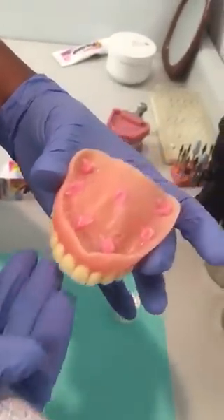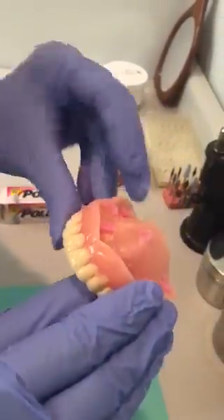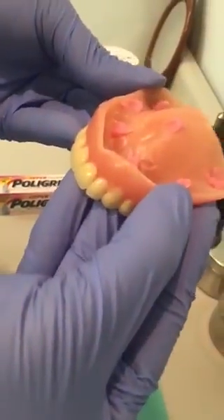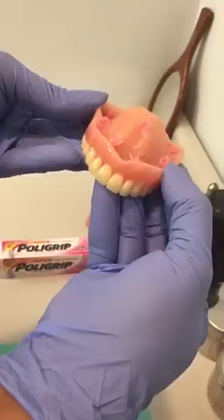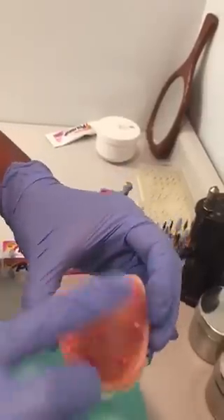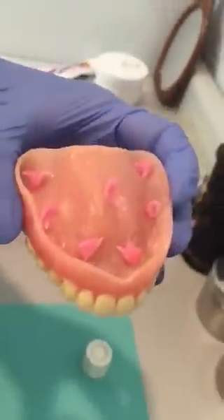You place the denture into the patient's mouth and use your thumb and forefinger to hold it in place for about a minute, then release. You also need to make sure that the surface area of the denture is very dry before you do the application.